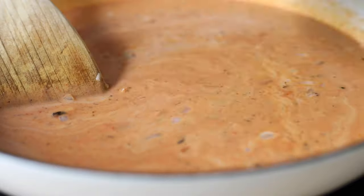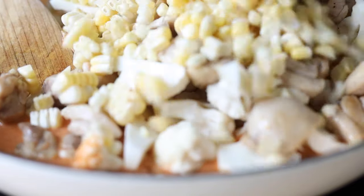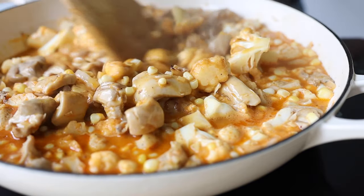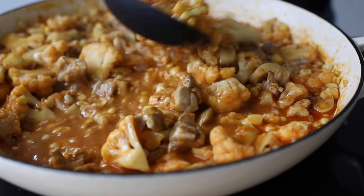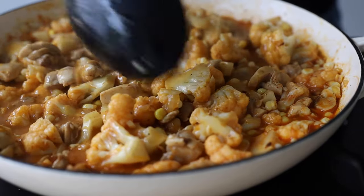At that point add the chopped cauliflower, browned chicken, and corn kernels, and cover the pan with a tight-fitting lid. Reduce the heat to medium-low and let it simmer for about five minutes. Then remove the lid and let it simmer for another 10 to 15 minutes, or until the cauliflower reaches your desired tenderness. Make sure you stir it every once in a while and submerge the cauliflower into the sauce so it cooks evenly.